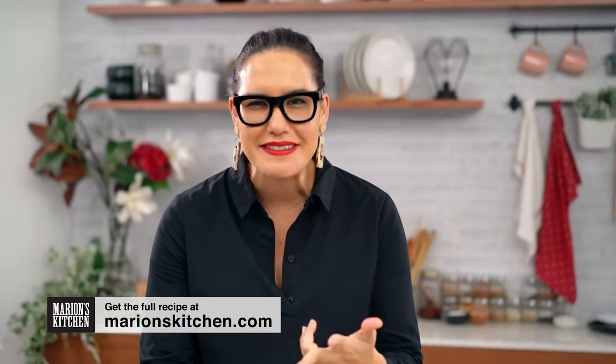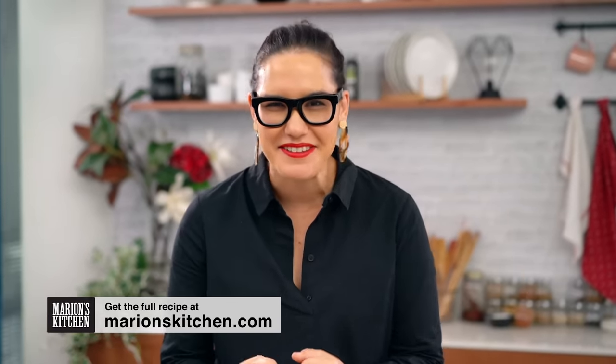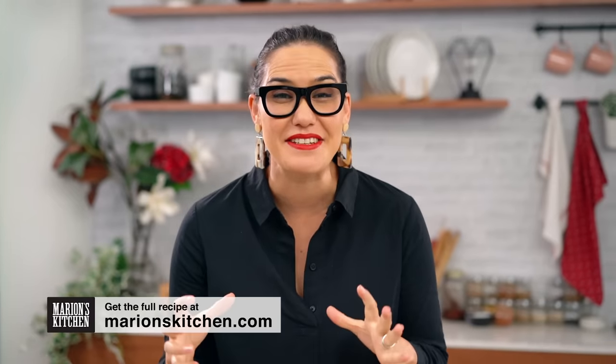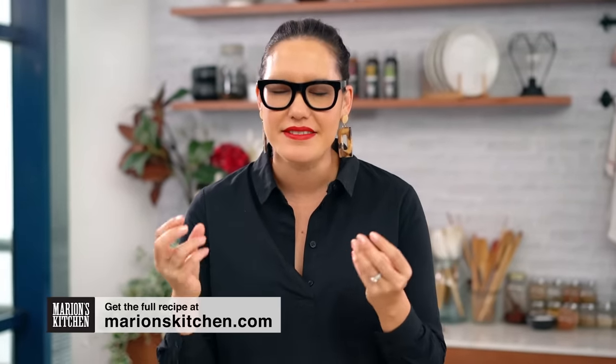You guys know me by now — I like all things noodle, noodle soups, spicy, porky, all the good things. This one combines everything that's good about those things into the one dish. I love this one. The savoury porky topping on this is like nothing else.